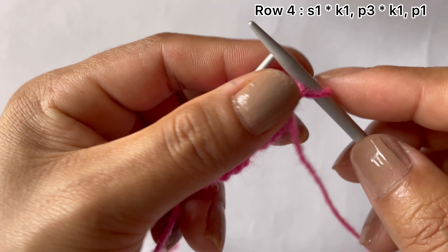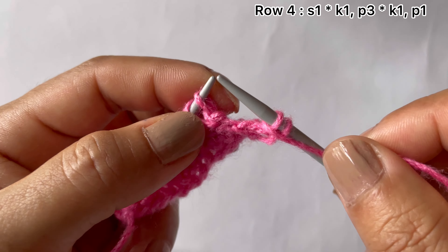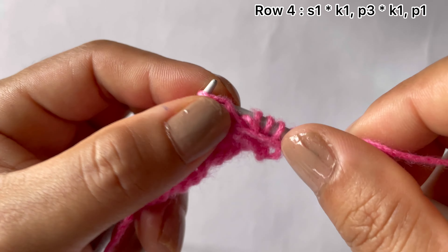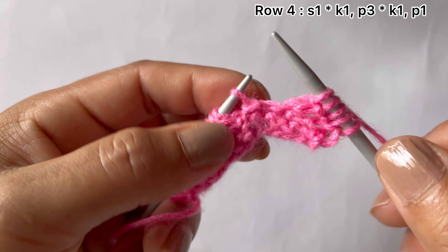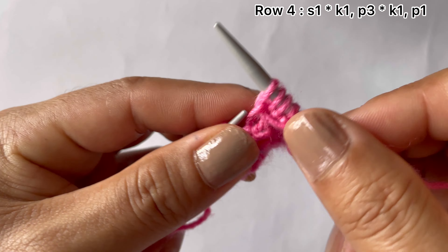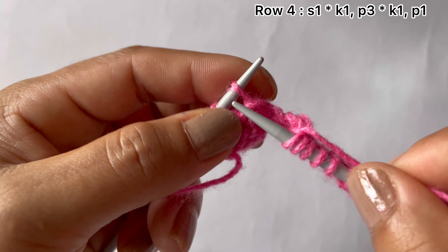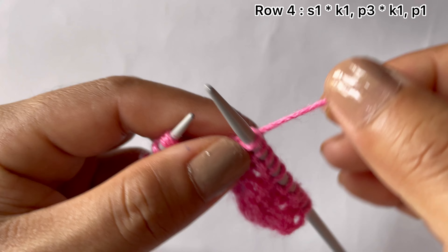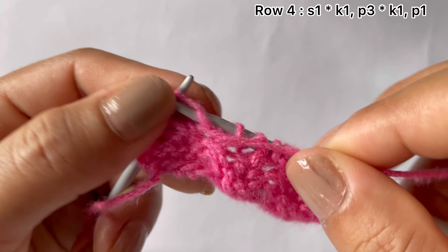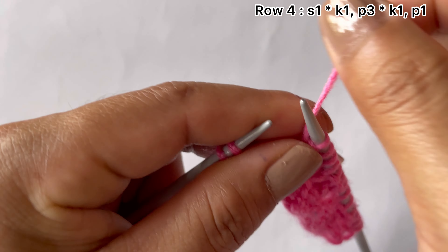Row four, wrong side: slip the edge stitch, then start the repeat — knit one and purl three: one, two, three. That's the repeat. Continue: knit one, purl three; knit one, purl three; knit one, purl three. Repeat across until all repeats are done.